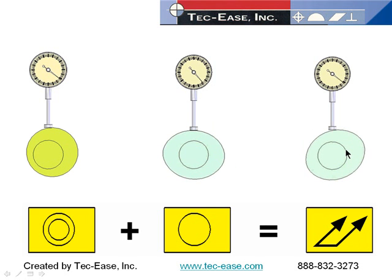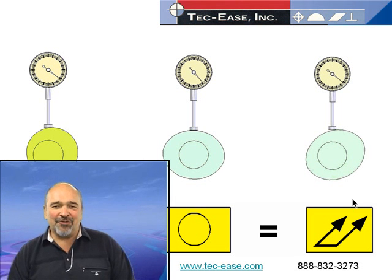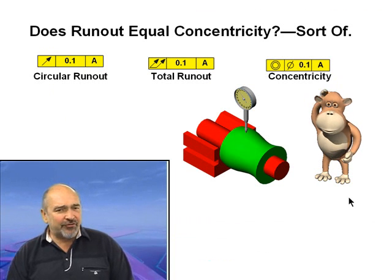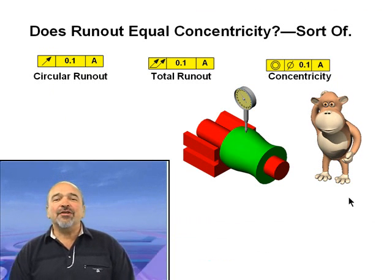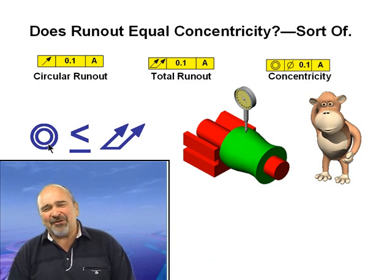For people who pick pepper out of fly poop, this isn't always exactly correct — for example, a three-lobe situation could show a slight difference in readings. But for those working in the real world, this is pretty good. The concentricity error must be less than or equal to the measured total run-out. So if the total run-out measurement does not exceed the specified concentricity tolerance, the part is good — no need to double the measurement or divide by two.